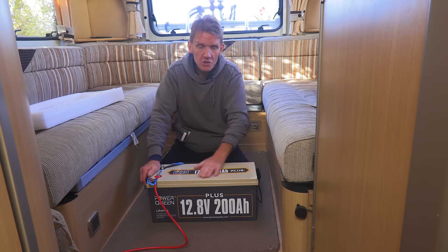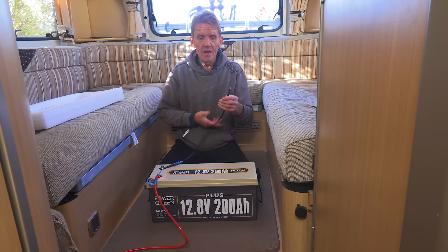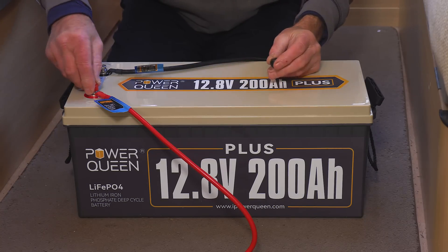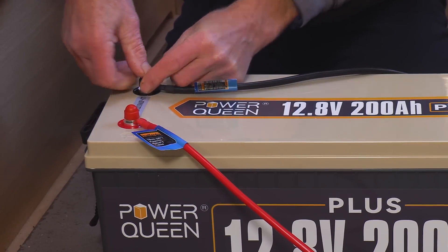This will replace the two leisure batteries in the van — absolutely perfect, easy job to do. And I haven't got to piggyback it. All I've got to do is put these two connectors onto the existing connections and I'm ready to go.